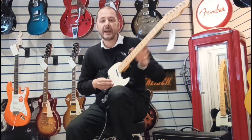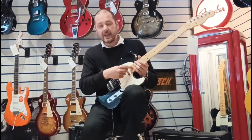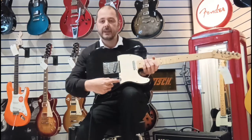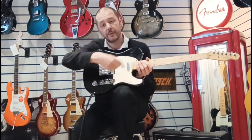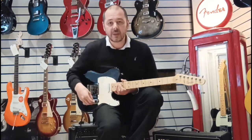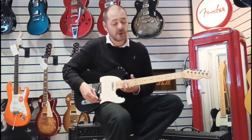We've got a maple neck and a maple fingerboard as well. Pick-up wise, very straightforward. The neck pick-up — single coil there — can be accessed by this pick-up selector. When it's over to the left, it's the neck pick-up. When it's in the middle, you're getting both of them. When it's over to the right, you're getting the bridge pick-up. Your neck is more bassy and it gets more trebly as it goes towards the bridge.